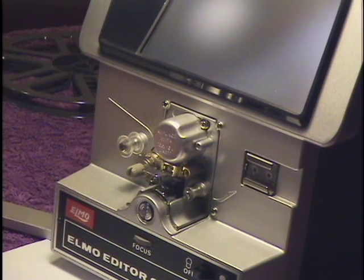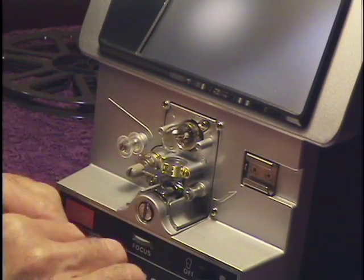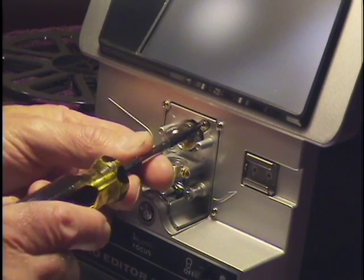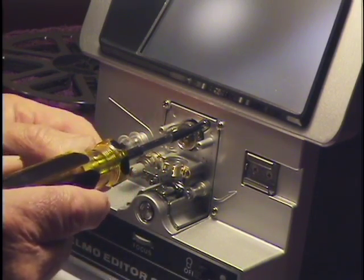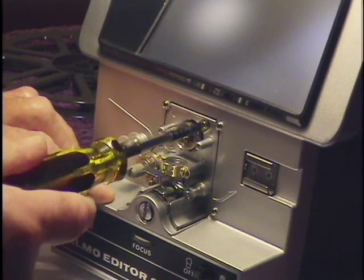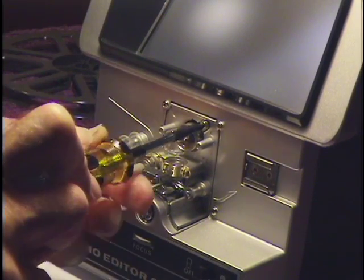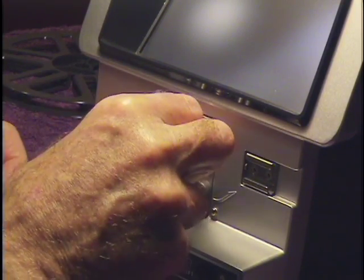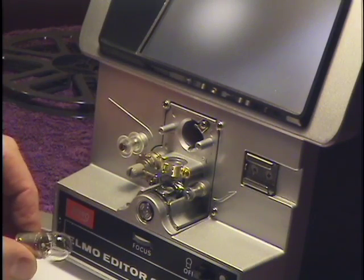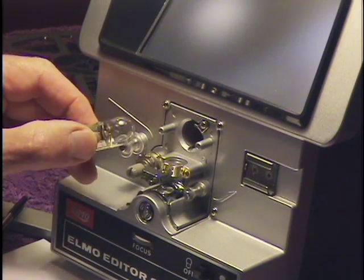The first thing you're going to do is remove the cover on the old bulb — just pull it straight off. Above the bulb, to the right, is a small screw. A Phillips screwdriver inserted will release the bulb. You only have to turn it about a half turn, then pull the old bulb out.